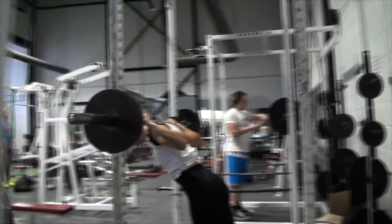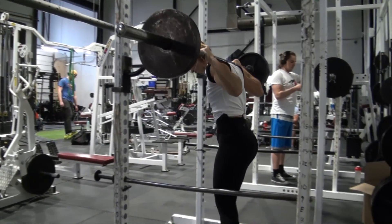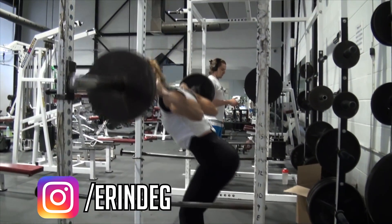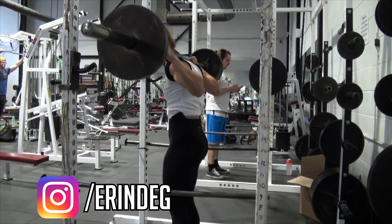For my accessory lifts, I did some good mornings for 5x10 at 95 pounds, and then I did Romanian deadlifts, 5 sets of 12, which is not shown in this video because we forgot to film it, but I do some Romanian deadlifts at the end.